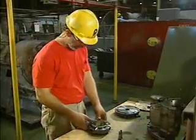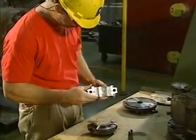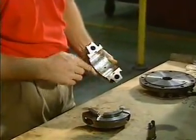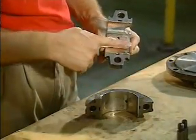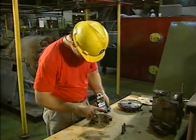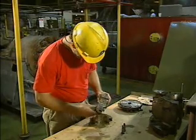After the mechanic inspects the shaft, he inspects the bearing inserts. He pays particular attention to the lower insert, because it typically bears more load. He checks the inserts for scoring, high spots, wiping, or discoloration. The bearing inserts are a matched set, which means that if one insert has to be replaced, then both are replaced.